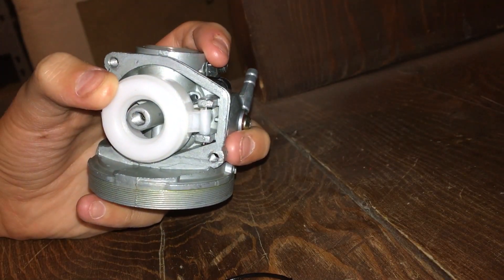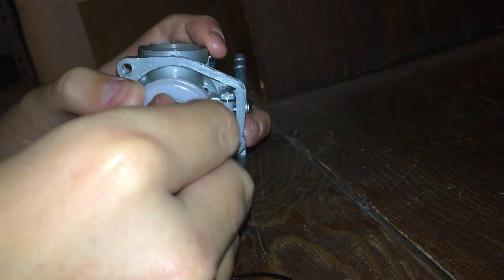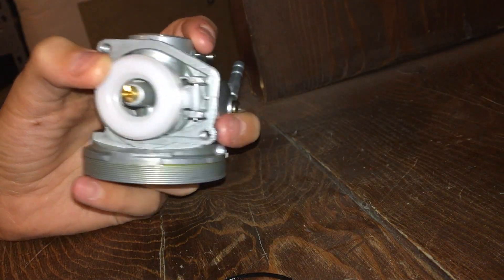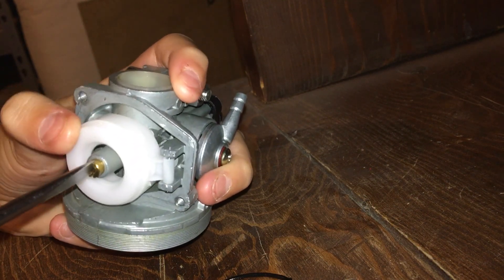I bought a .75 jet and this is the new jet. What you do is screw the jet in and take the flat head to tighten it, but don't over-tighten it because you don't want to strip the threads.